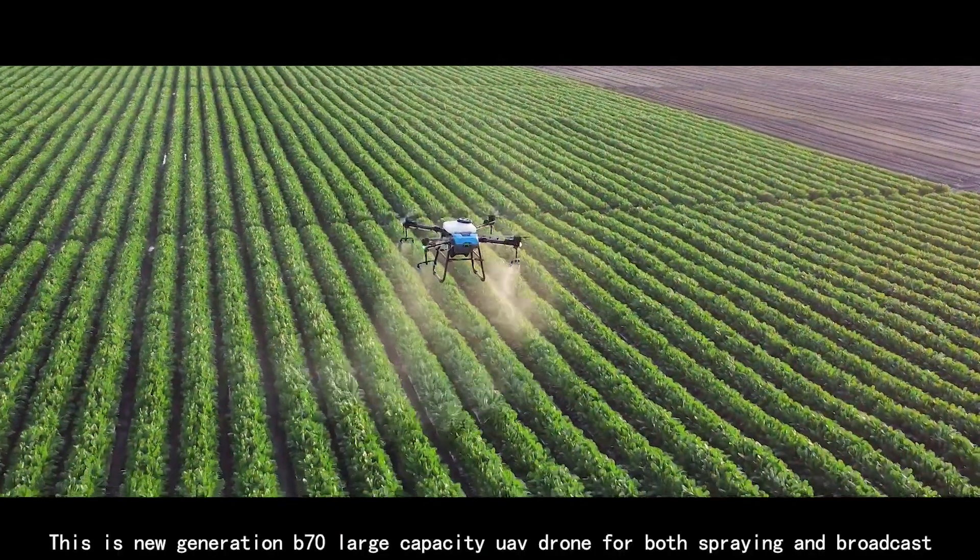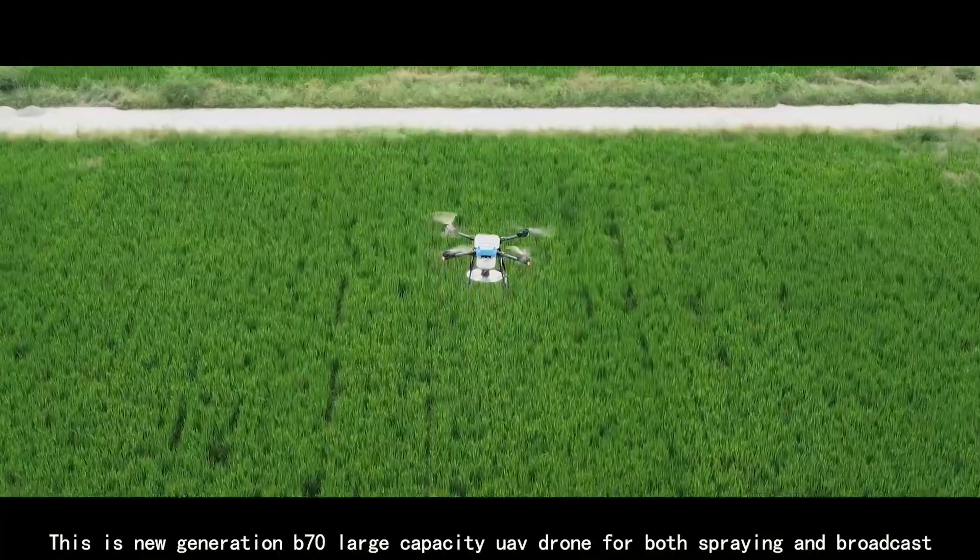This is the new generation B70 large-capacity drone for both spraying and broadcast spreading.